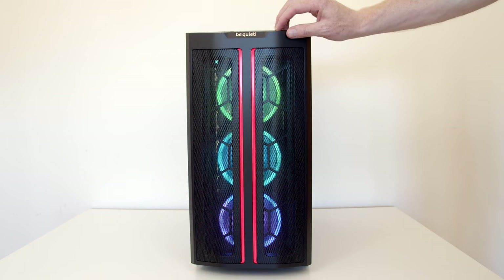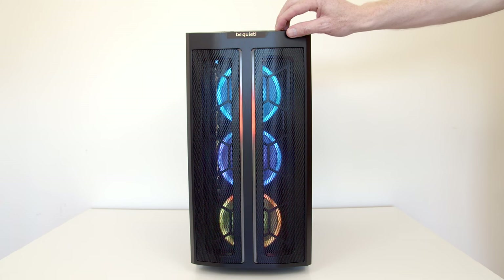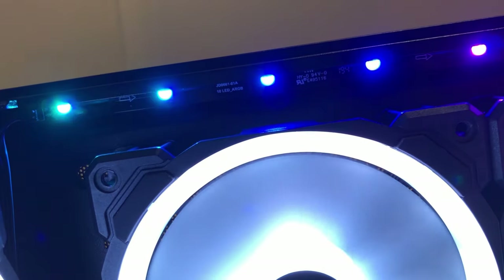The other thing you're going to notice right from the front of the case is that it now includes two addressable RGB strips down the front panel. These addressable RGB strips can be controlled — there's a little button on the top panel that lets you cycle through all the different addressable RGB modes. There's also a connector which allows you to plug this into your motherboard and allow your motherboard to control the lighting on the front panel. There is also a second addressable strip along the top front of the case, just in front of the top fans.